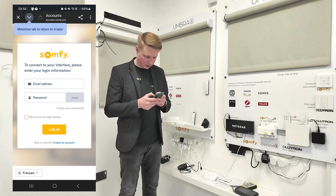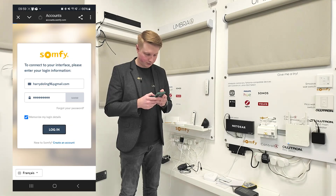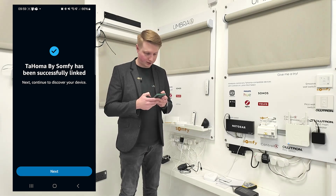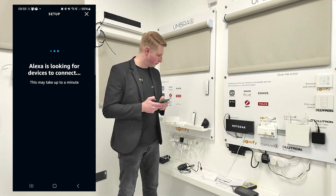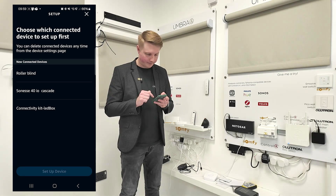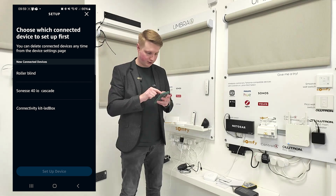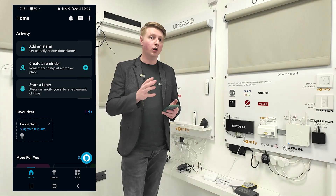Is your blind turned on? Yes. Is it already set up in the Somfy app? Yes. Can you control it from the Somfy app? Yes — connect it up. We're enabling the skill, and it's going to want me to sign in to my account. Login, authorize it — linking account, great, it has been linked. Alexa is now looking for devices. Three devices found — connectivity kit, Sonus 40 IO, and a roller blind.